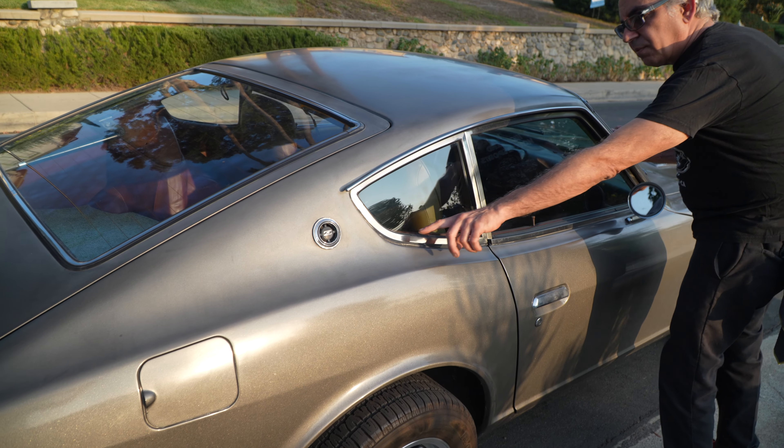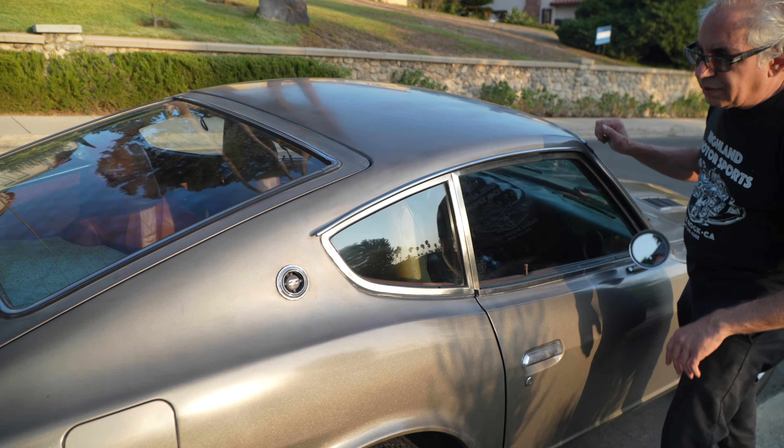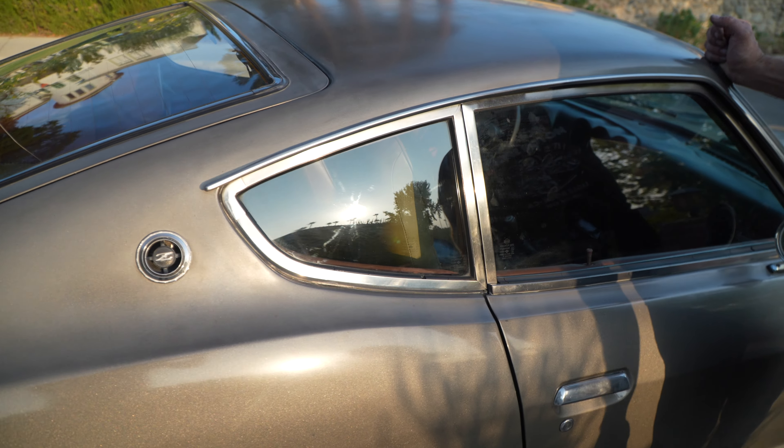There is some cracking in the window seals — an easy fix, but something someone else can address.